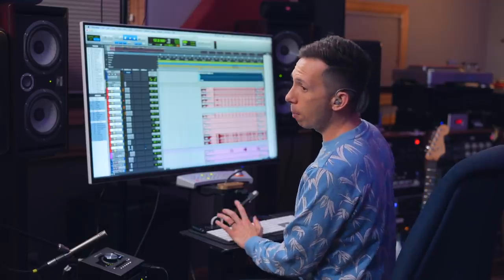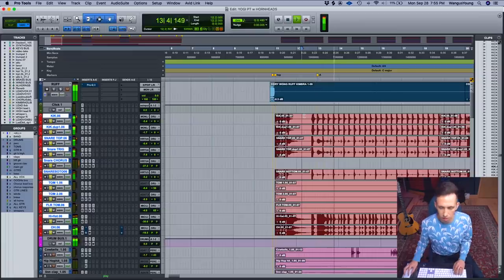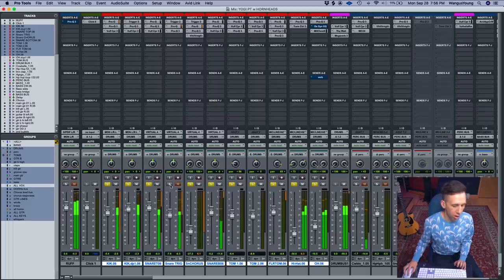Drum-wise, I used a trigger on the kit. Without the trigger it has a certain feel, but with it, it gives a little more life and almost makes it more mechanical, which I like for this song.